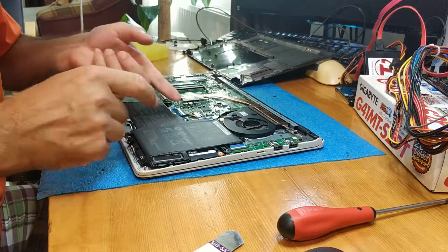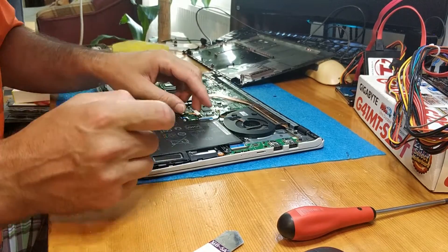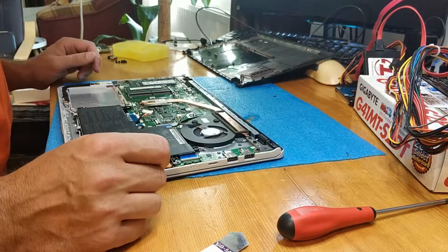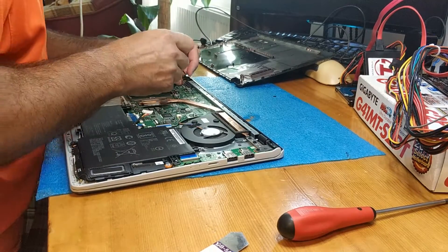We push the metal apart and pry up the battery. So that's it — the battery. Now first take out the Levedes cable.